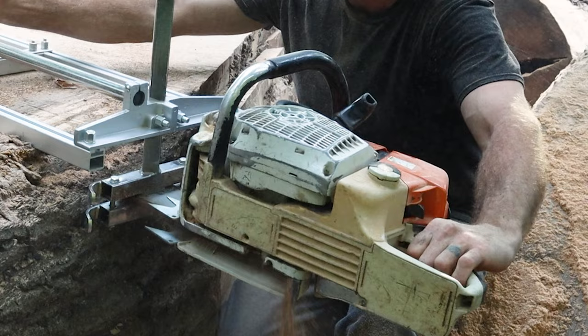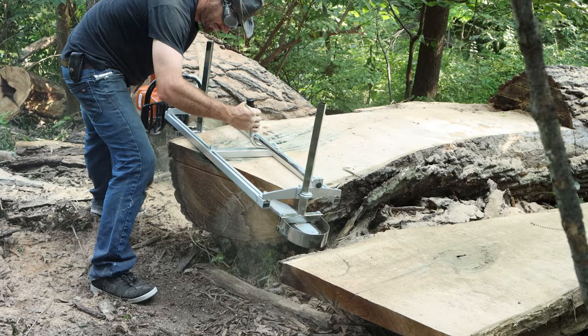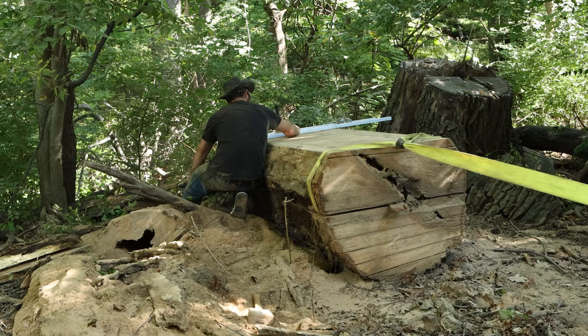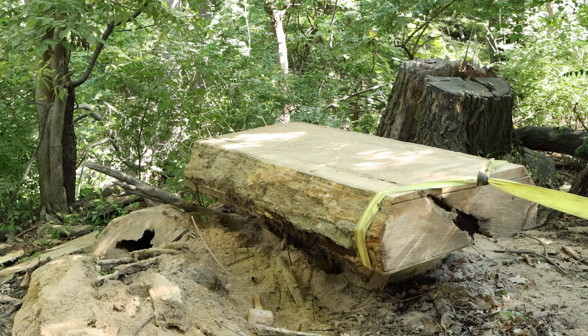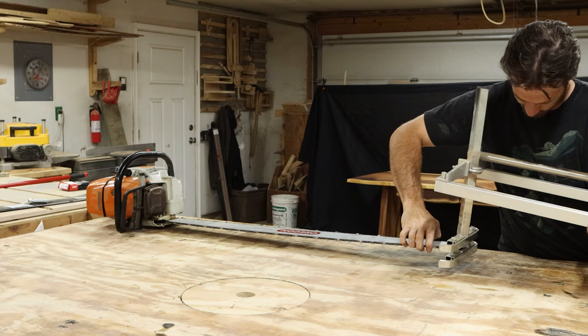Once I got this chainsaw and knew it ran properly, I fit it with this 42-inch bar and ripping chain. Keep in mind that the size of the bar is not necessarily how wide you're going to be able to mill because of the way the mill attaches to the saw. A well-sized mill with this bar can mill up a tree a little bit over three feet wide, and I'll show you a little bit later in the video how you can get even more capacity out of this mill. I tried looking for a Stihl brand bar but couldn't track one down, so I found this bar and two chains for less on Amazon — I'll leave a link to the ones I used as well.